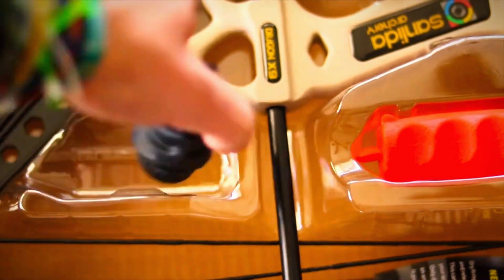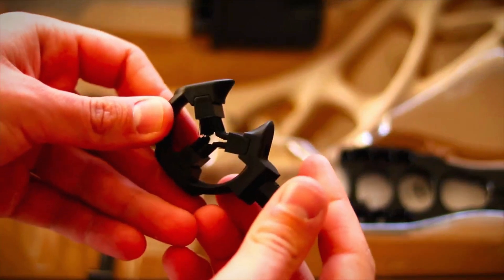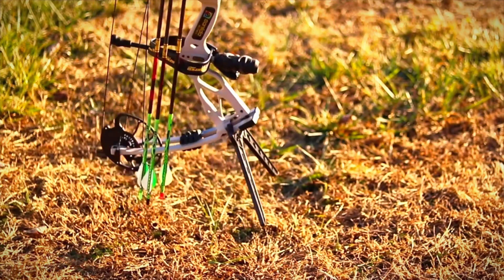I'll be honest — the included Allen wrenches could be a bit sturdier, and you might want to have a spare set on hand. But overall, the Dragon X9 is a powerful compound bow that offers serious archers a lot of value.